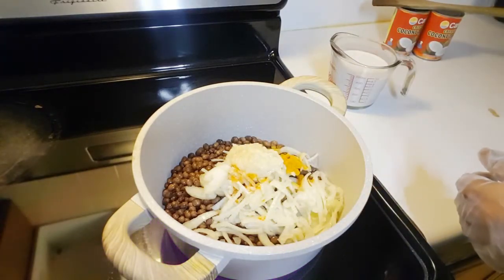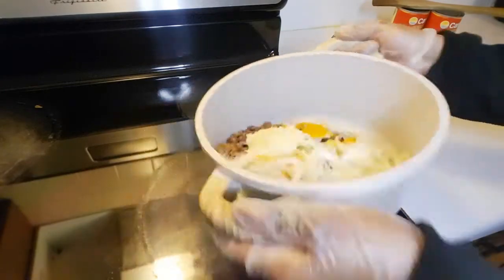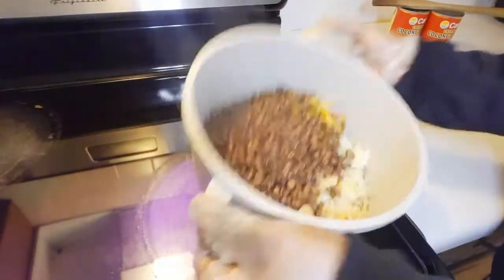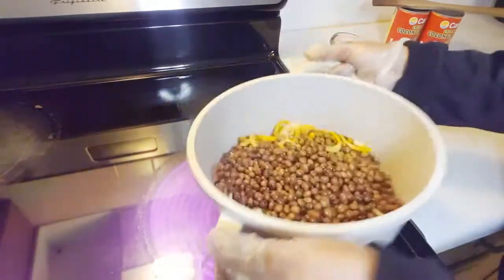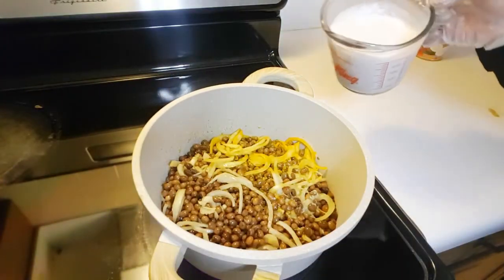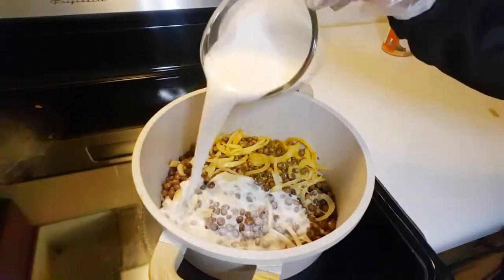Mix well. You can use a spatula to mix — I am just going to mix this way. Now we are going to add our coconut milk.